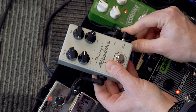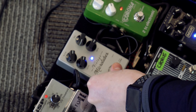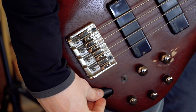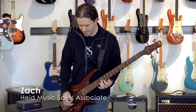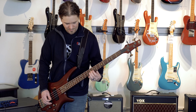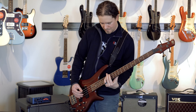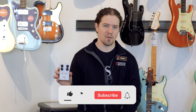This is a production of WGBH. Hi, I'm Zach from Hyde Music Oshkosh, and today we are going to be talking about some bass overdrive.